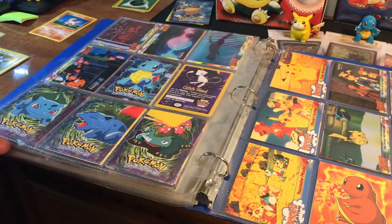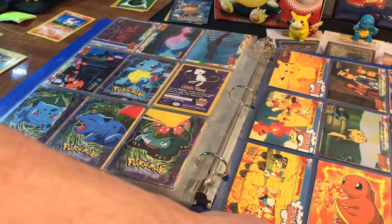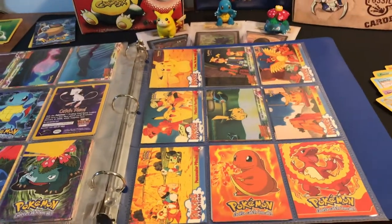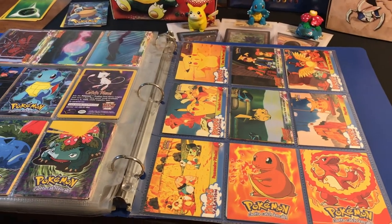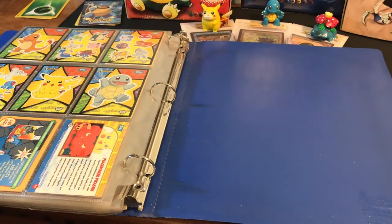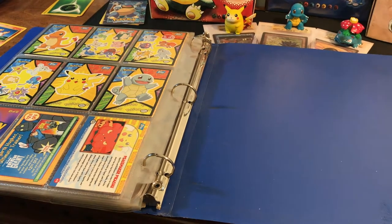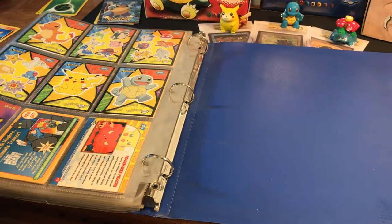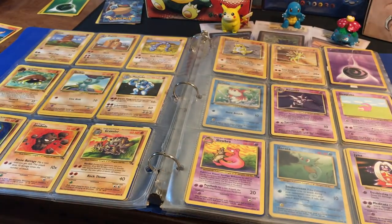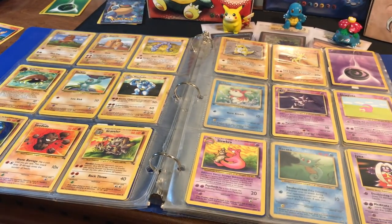We've got a whole evolution line here — Squirtle, Charmander, Charmeleon over here on the right — and that's going to make up the rest of this collection. Not a lot of cards, only base set through jungle, but there are still some pretty good hits in here and I was really happy to go through and share with you folks today. Like and subscribe — we do vintage Pokemon cards all the time. We'll see you all next time. Joe our Vintage Pokemon, out.